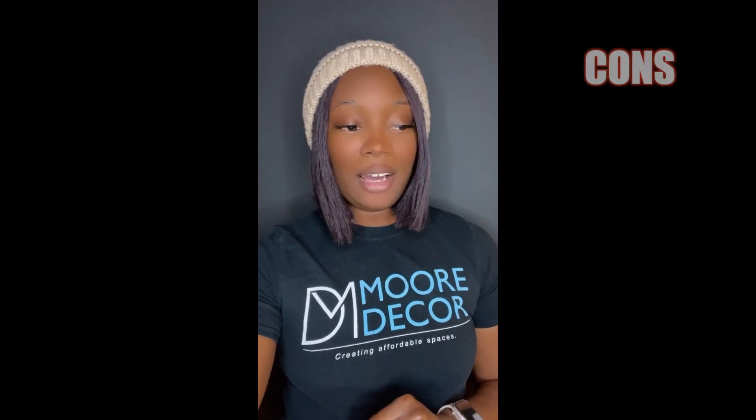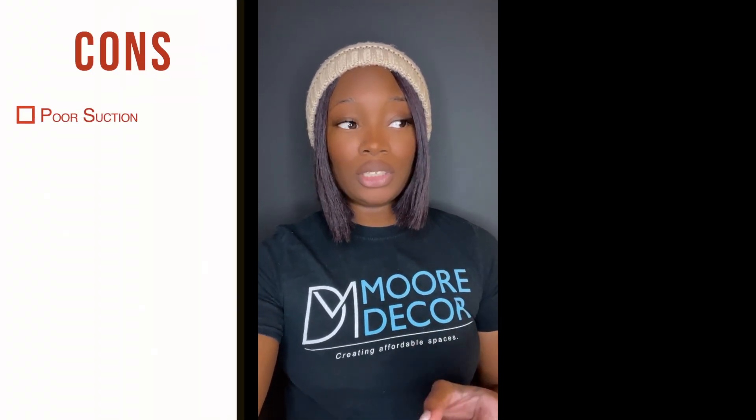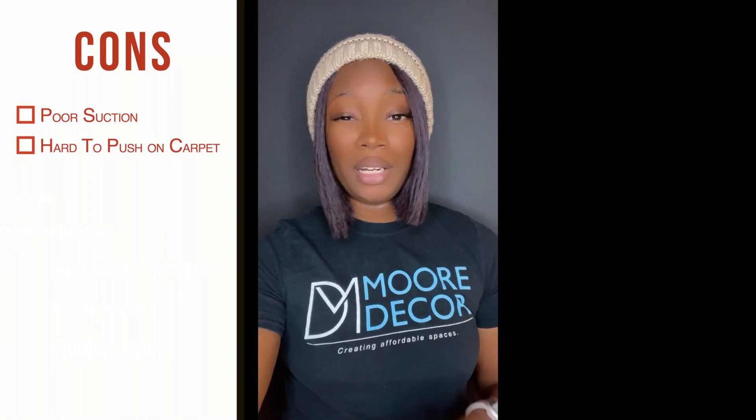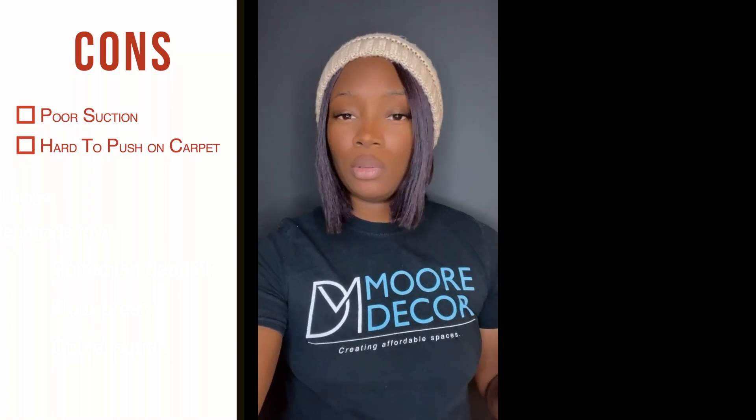Let's talk about the cons. The one thing I don't like about this vacuum is the fact that it has poor suction. It also is very hard to push on carpet. It definitely did not work for my carpet — I have a low-pile type carpet, so I would think it would work on that, but it really didn't. It didn't work for me.